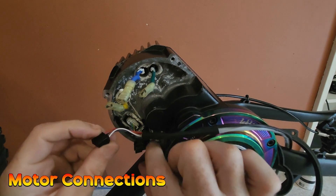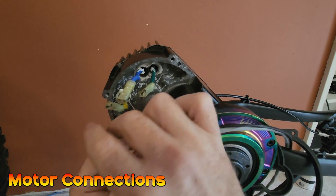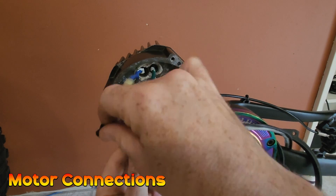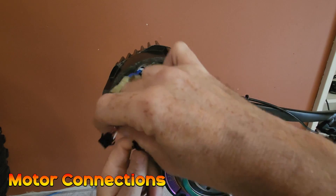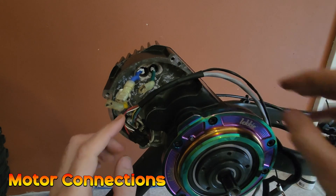This is the PAS connector and there's a latching mechanism on this as well, so you need to make sure they are lined up the right way and then it plugs in correctly. Then you can just tuck that out of the way for the meantime.